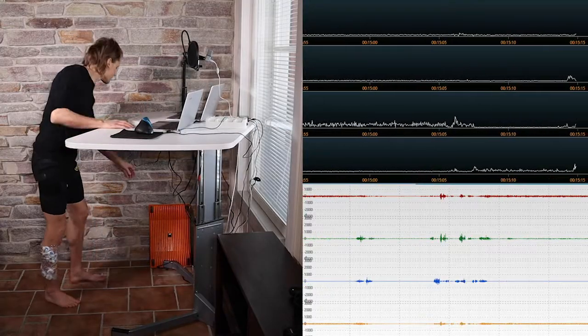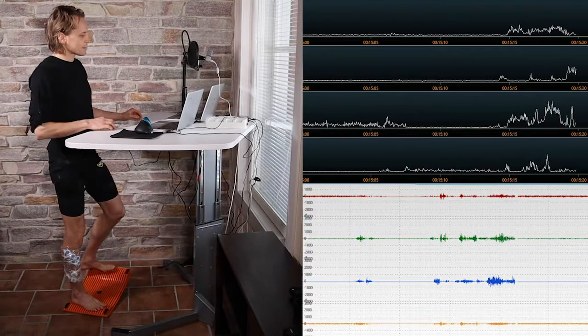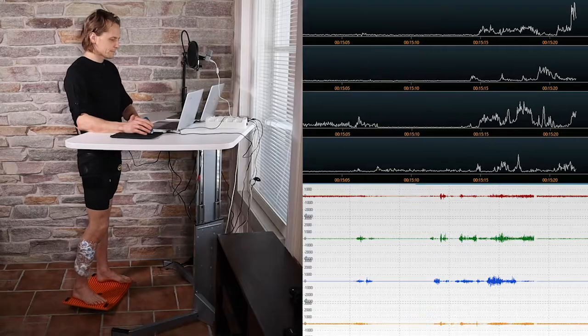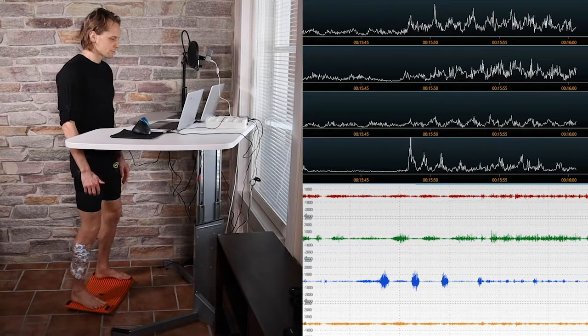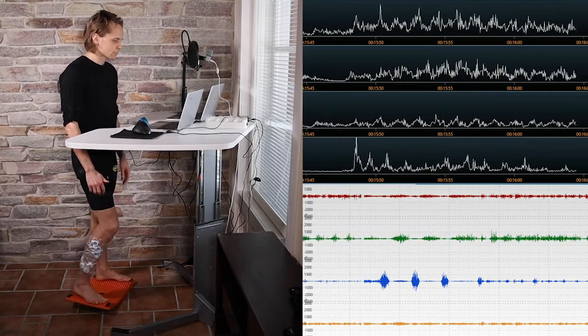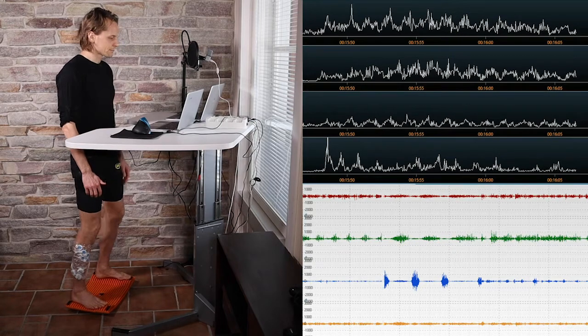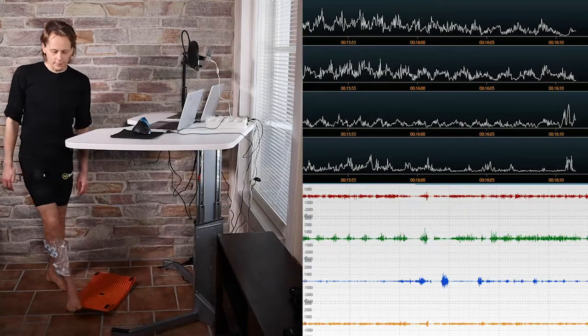When using Jimba casually while working on a computer, we can see considerable and varying muscle activity in the leg muscles. During continuous and deliberate Jimba use, we can see still higher and more rhythmic muscle activity, which is of similar magnitude as during walking.